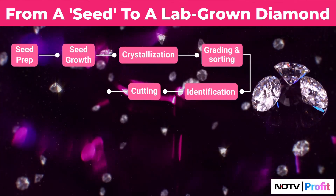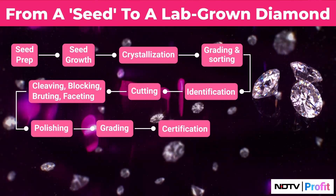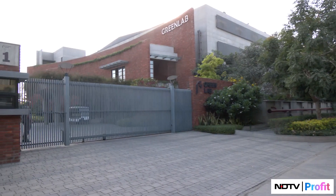The only thing that has been added to this industry is the growing facility. As you saw, the reactors present in the facility enable us to make rough diamonds using the solar and wind power generated across 100 acres of land and a total of 35 megawatts of green energy.